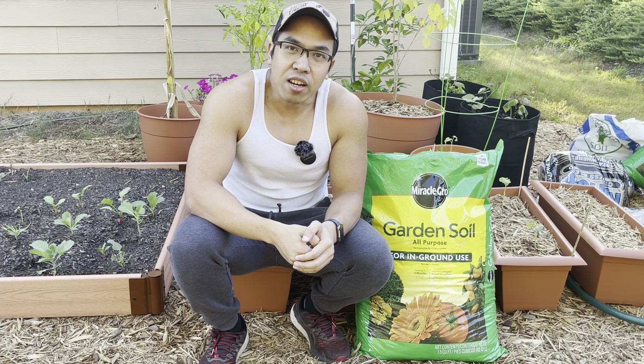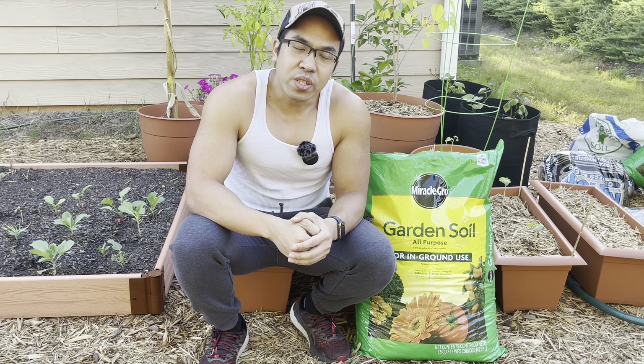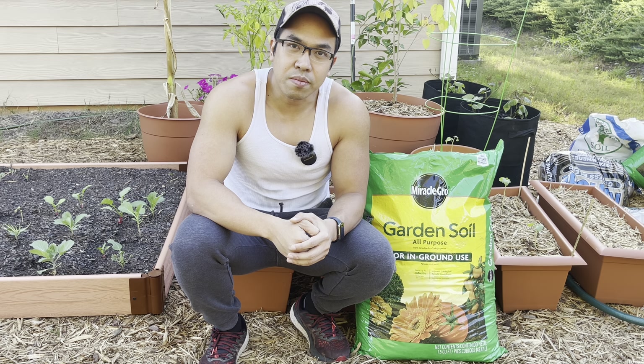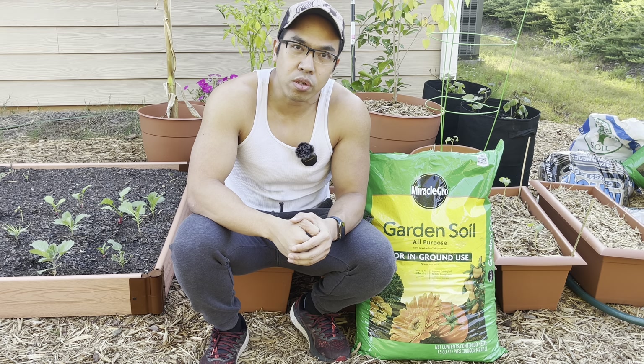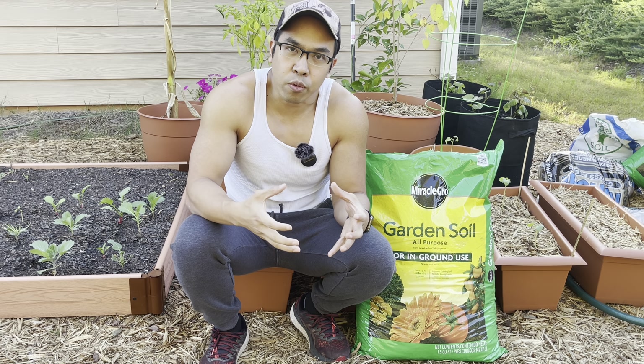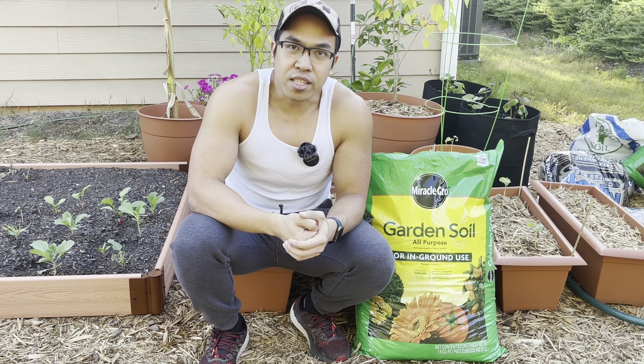Another common complaint you'll see online about this brand is that it uses synthetic fertilizer. Some people complain about synthetic fertilizer because it releases byproducts that are harmful for organic matter in the soil. But that's not that big of an issue because you can add stuff like mushroom compost or manure into your soil, which helps fortify and build up that organic matter over time. And if you have an issue with synthetic fertilizer, you shouldn't be buying the brand in the first place.